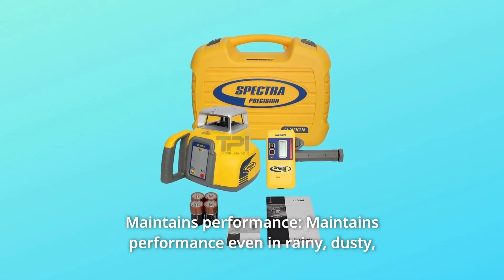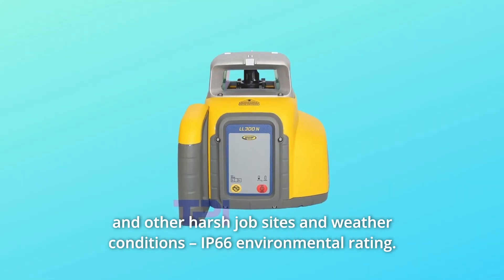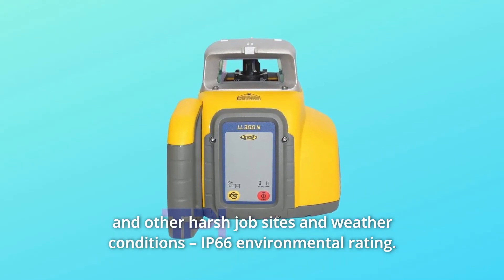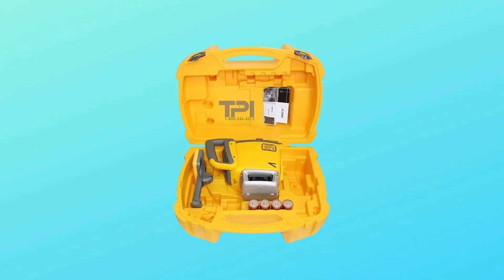Number 8: Maintains performance even in rainy, dusty, and other harsh job sites and weather conditions. IP66 environmental rating. Durable design reduces downtime due to drops and tripod tip-overs. And so much more.